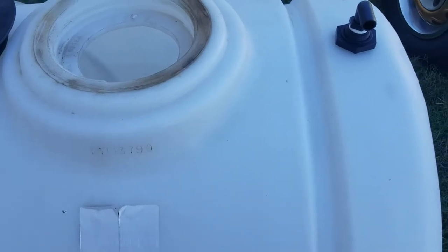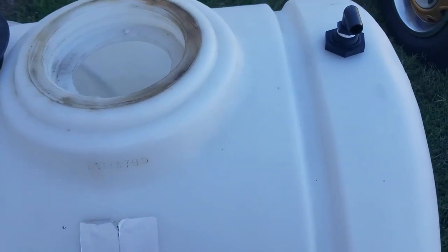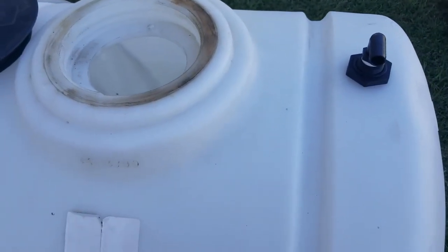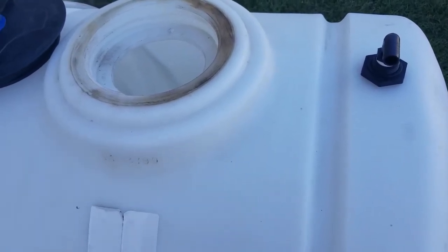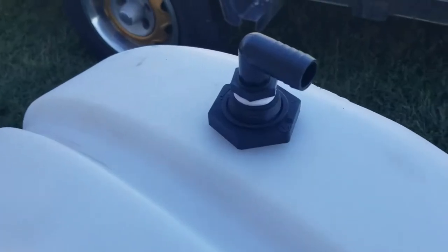Hey everybody, welcome back to the channel. Today we're talking about the Hudson float valve — what it is and why you need one starting your pressure washing business. Please take a minute, like this video, give it a thumbs up, subscribe to the channel. It really helps out a lot, helps the channel grow. Let's get to it.